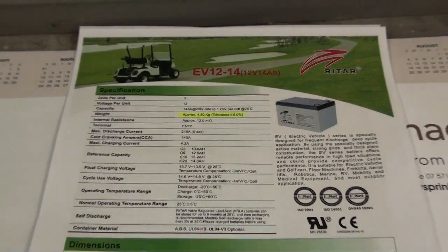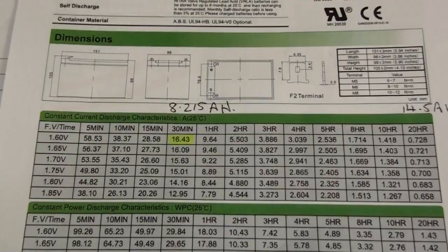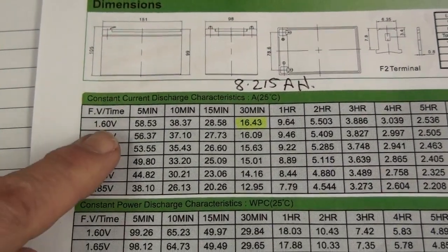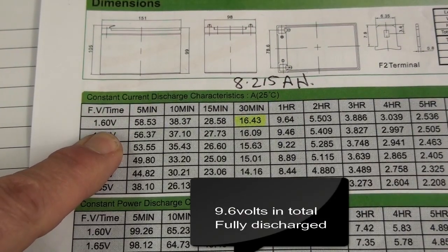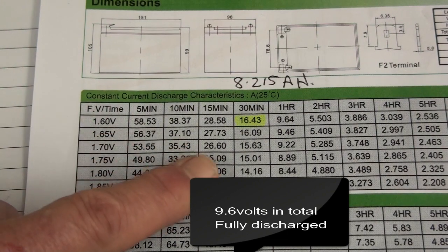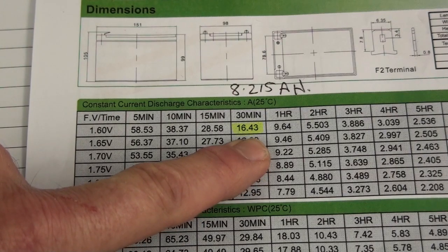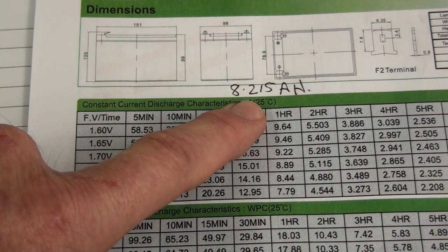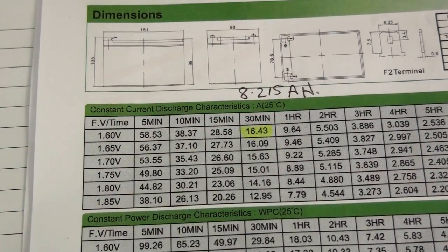The second part to look at is the discharge table for amps. Looking at the discharge down to 1.6 volts per cell — there are six cells in a battery — this battery for 30 minutes can discharge at a constant rate of 16.4 amps. That means in 30 minutes we'll get half of that, which is 8.2 amp hours out of that battery, giving you a good run time.